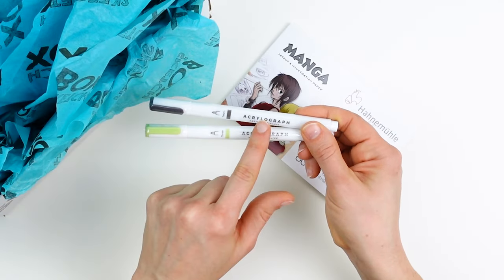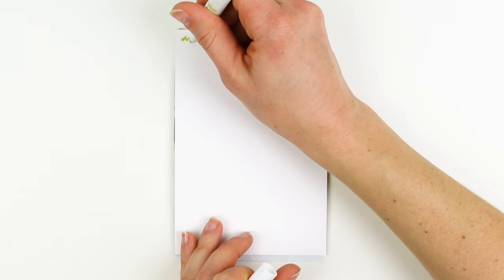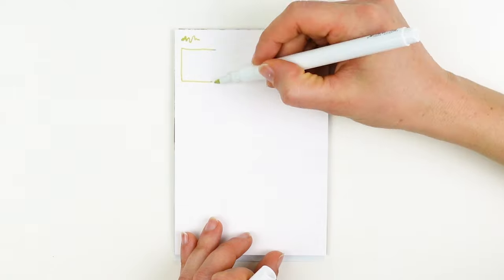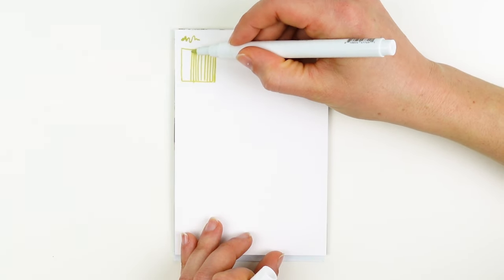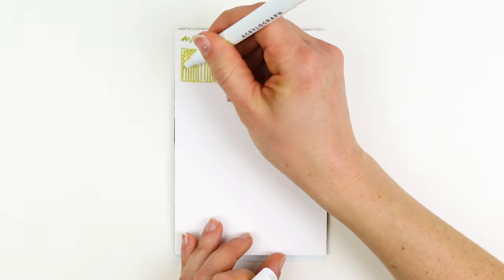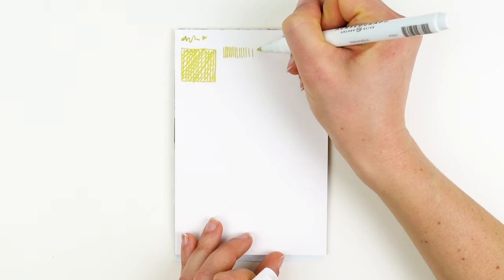We also have two Acrylograph Archer and Olive Pens in Shroom and Artichoke. I recommend shaking up your pen and activating the nib at the beginning of every drawing session. These pens are especially great at bold graphic lines, and if you want to build up more value, I recommend crosshatching — drawing lines in a variety of different directions to build up density.